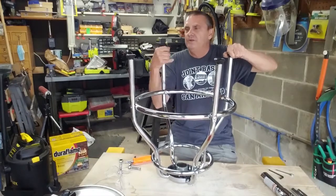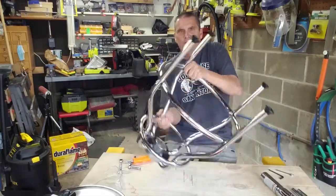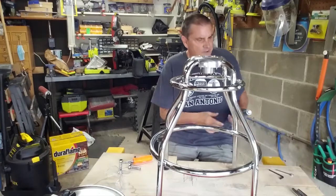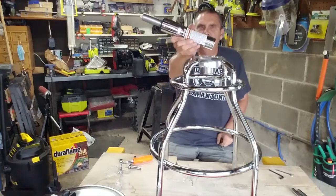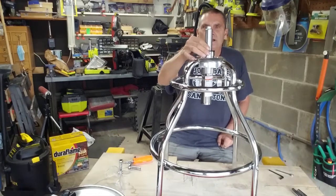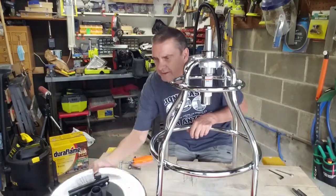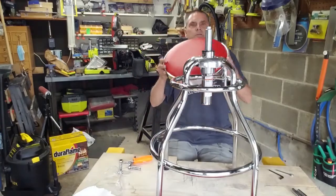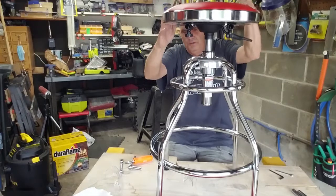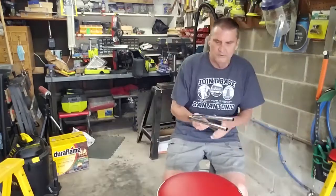Nice feature with this is they have adjustable feet, so if your floor is not level you can level this off. The last part of putting this together: we flip it over and sit it on the floor. Take our hydraulic pump — goes in one way, sits in like that. Take our seat and go ahead and pop our seat on top. When you sit on it, that will tighten it all up.